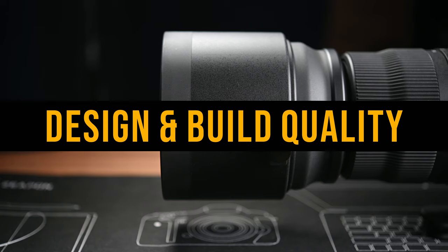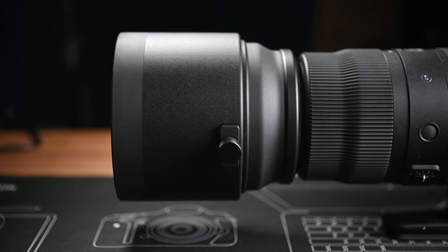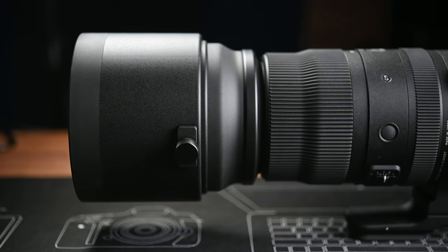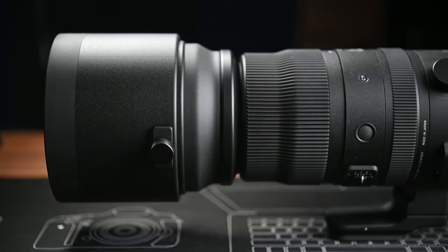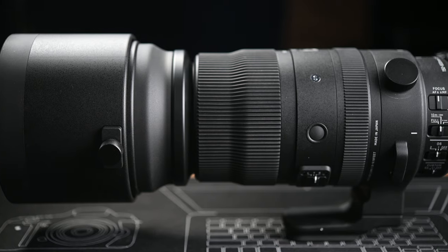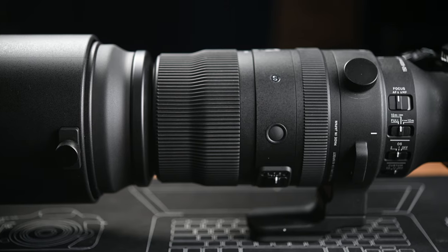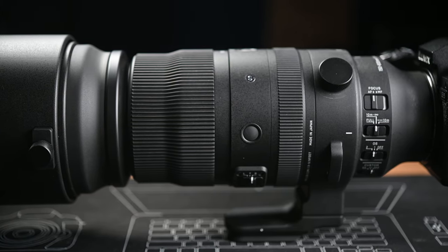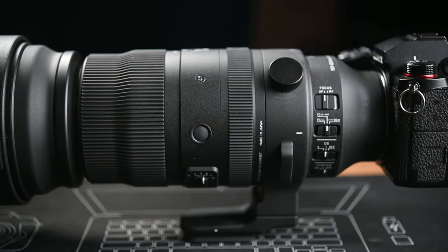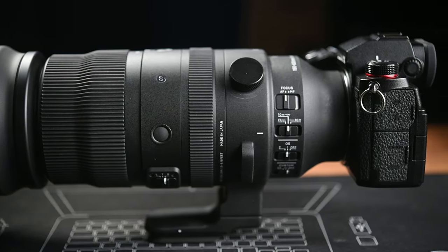As you can probably expect for a lens that can zoom all the way to 600mm, this Sigma 150-600mm DGDN lens is not small at all. The lens weighs just over 2kg, so it is pretty heavy. But to be fair, all other lenses that can reach 600mm would weigh at least the same if not more. For example, the slightly older Sigma 150-600mm Sports lens for DSLR cameras is 2.5kg, about 35% heavier than this DGDN version, and that lens is also a bit bigger.